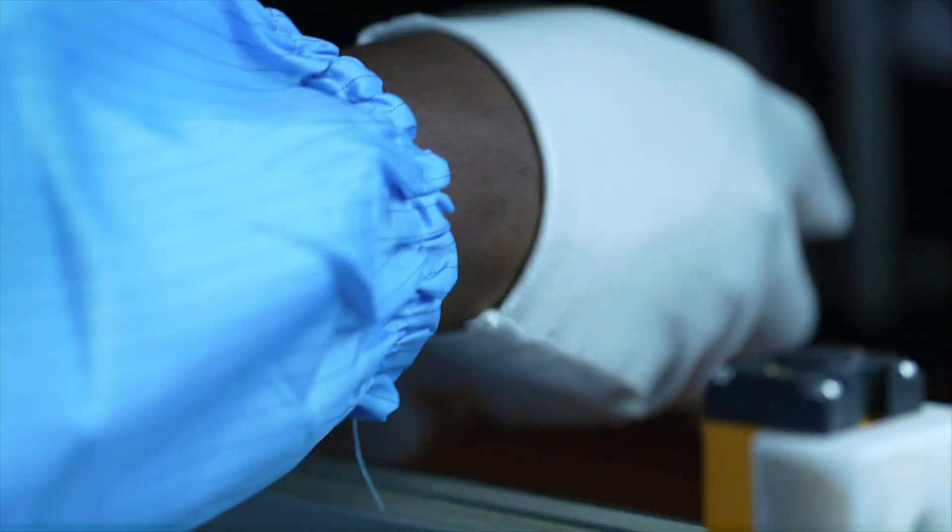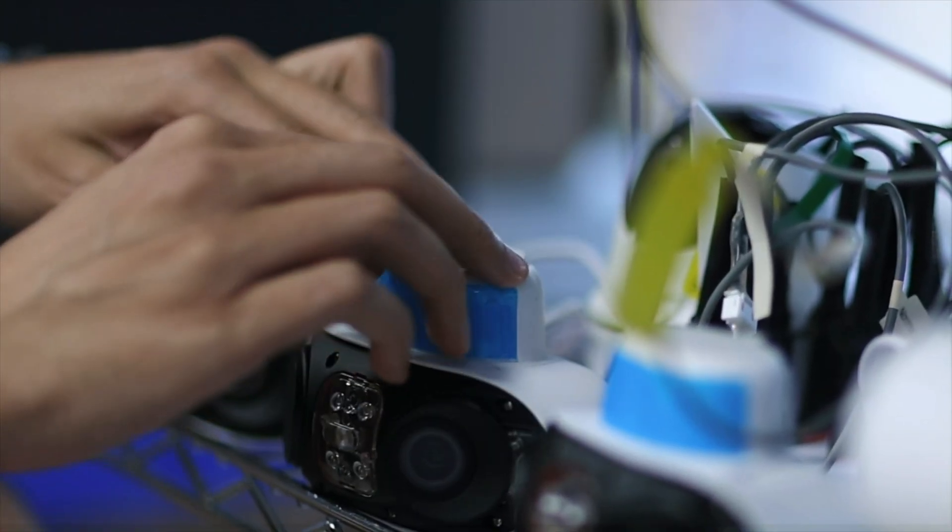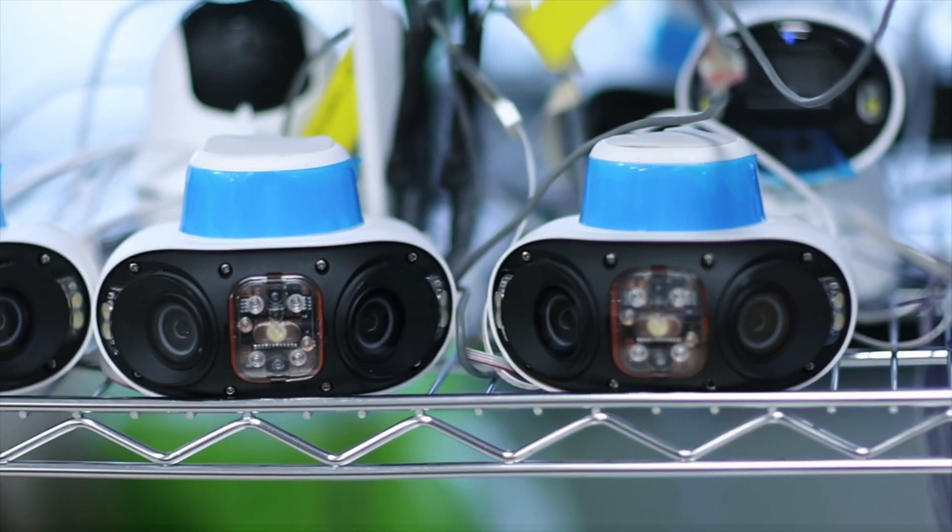We're going to do some testing, like Wi-Fi connectivity, card testing, spotlight test, and mic and speakers test.